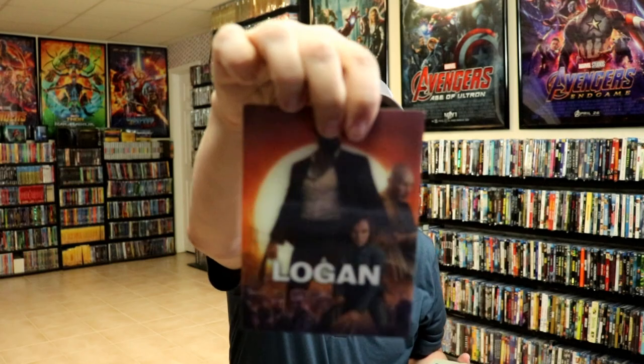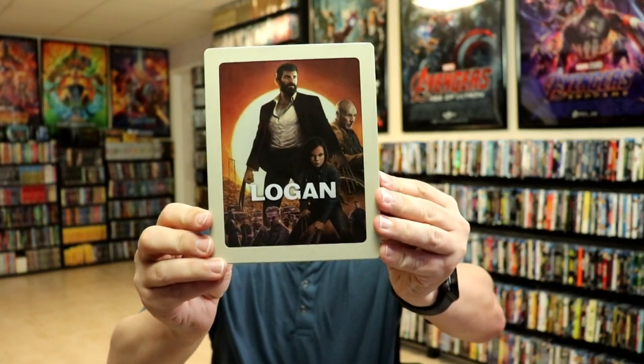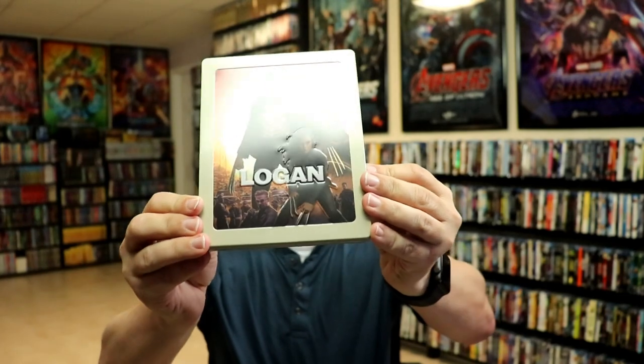Really nice looking Lenticular. I'm going to remove that. Very nice to have the Lenticular magnet. And then we have our regular artwork. It is a matte finish. There is embossing, which is really nice.